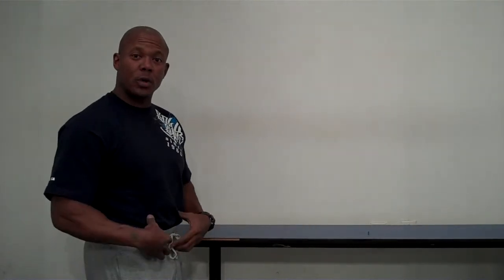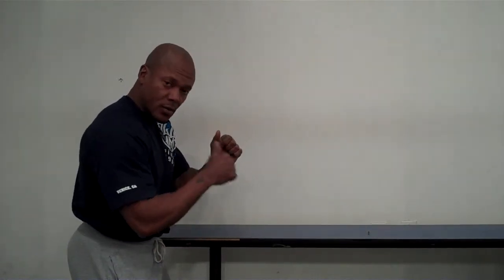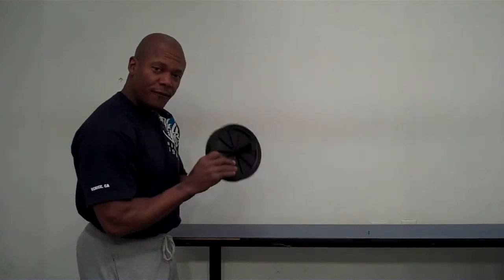Hi, I'm Curt Elder of Energy Effects Fitness Consultants, and today I want to share with you an exercise for the core called the rollouts. Rollouts can be done on a ball about so high, rolling out and back, or the good old fashioned wheel that seems to have been around forever.